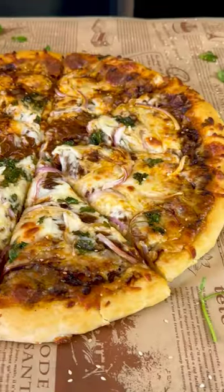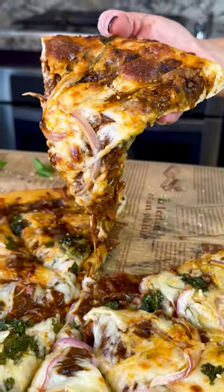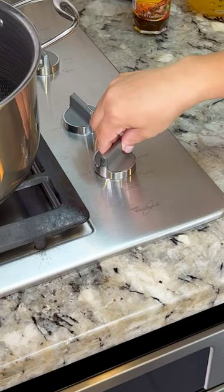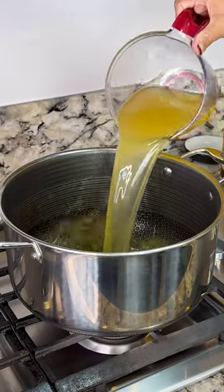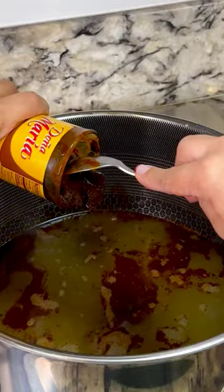You guys have to try this mole pizza. It's so delicious and super easy to make. Cheers! I'm gonna set my pot on low medium heat and I'm gonna add four cups of chicken broth and one full jar of Doña Maria Mole.